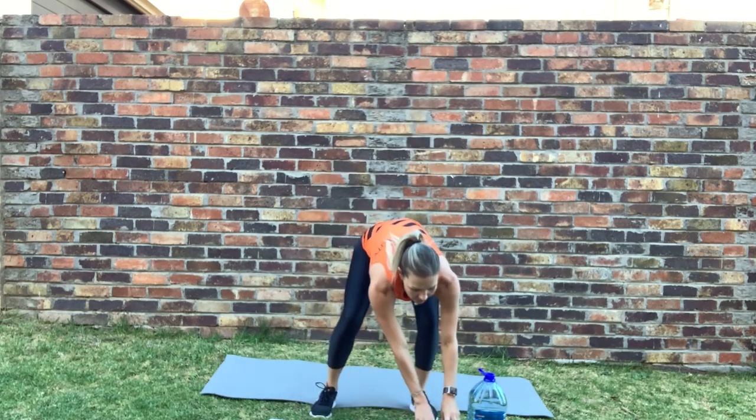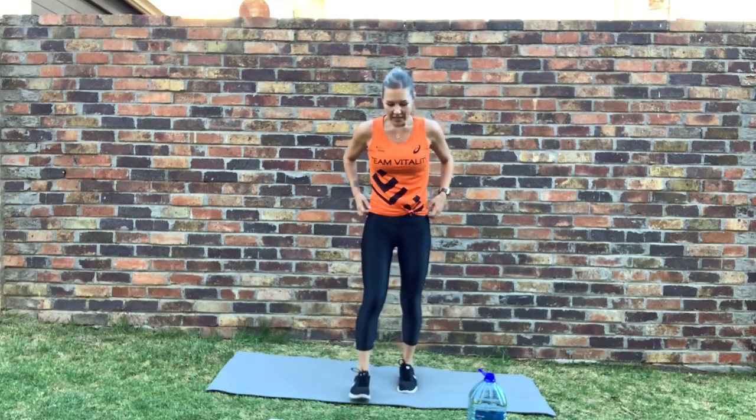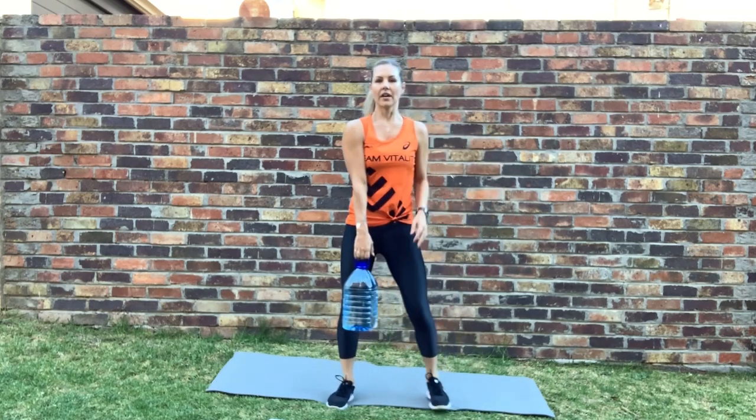Super easy — nice quick transitions. Make sure that your workout is being logged to earn your Vitality points and have all your equipment ready for your next round. We're going to start off with the hop overs. Ready — let's go. Hop. Just switch your legs out in the middle. Stop — well done.